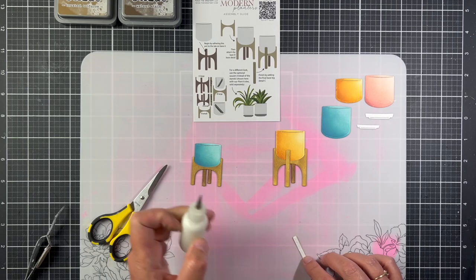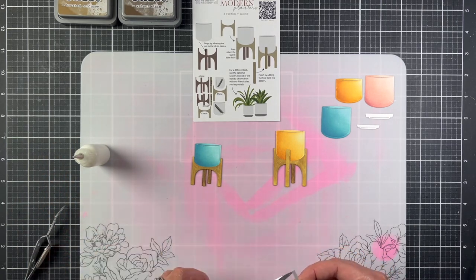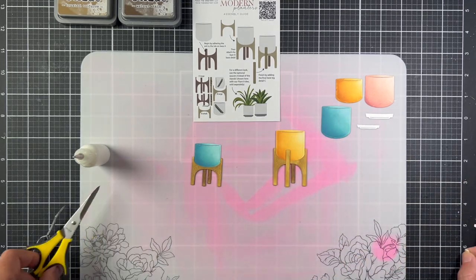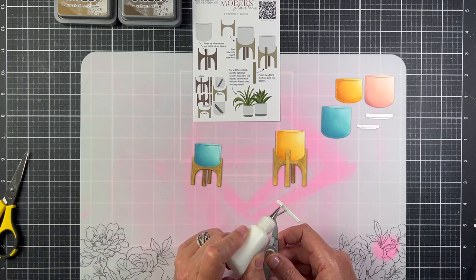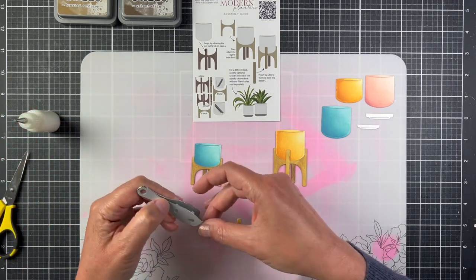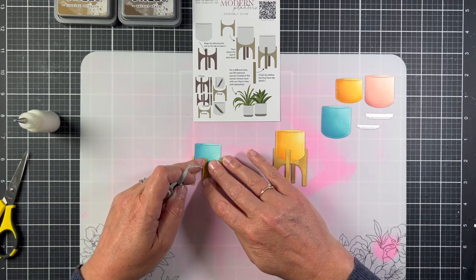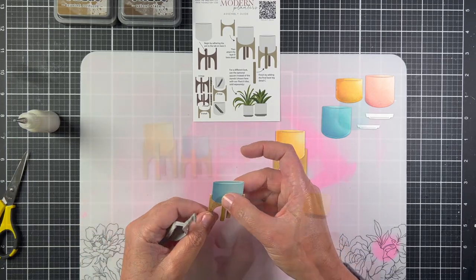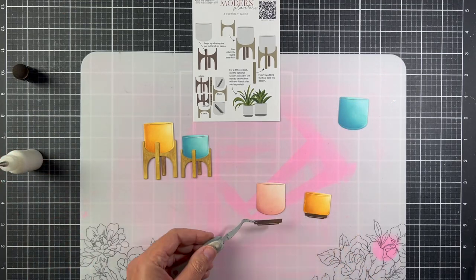I'm going to leave the middle part of the leg without the cardstock. The reason I'm doing this is because the two-legged stand just adds another layer of paper, and I don't want there to be a little bump in the middle of the leg. Adding those two little strips helps lift it up a little bit, and then I'm going to attach it to the planter with just a couple drops of glue.